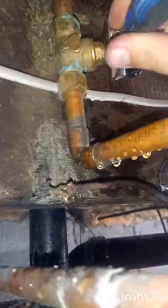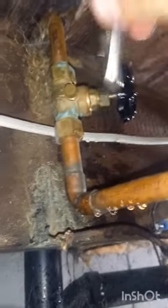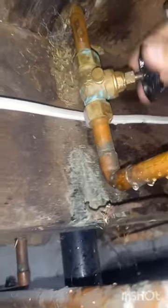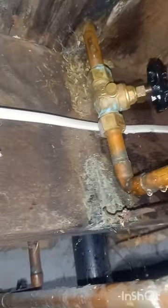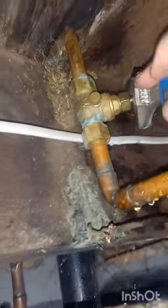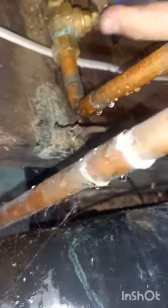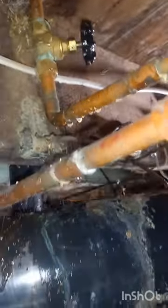I actually took the packing nut off — the reason for that is because somebody was touching it before, so I wanted to make sure it's not cross-threaded. Then I just tightened it back, turned the valve on and off to make sure it's loose enough to do the job, because you can over-tighten those. Don't do that, because it's going to be very hard to move the valve on and off.